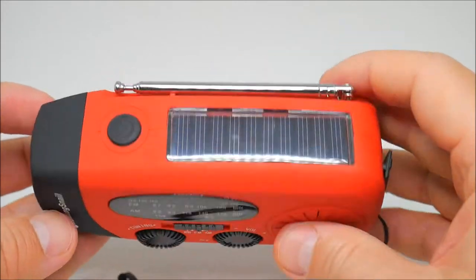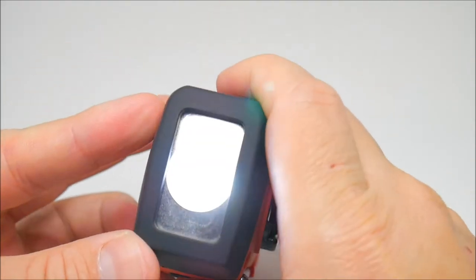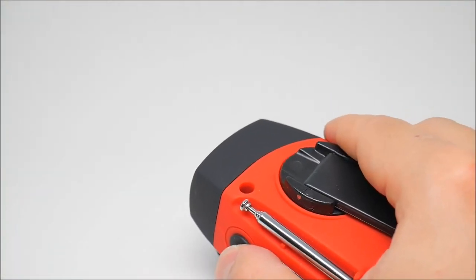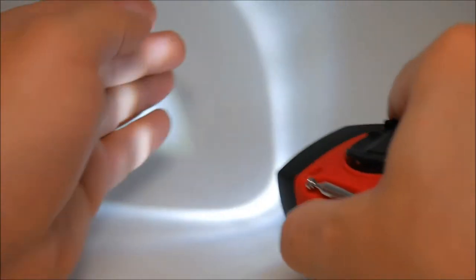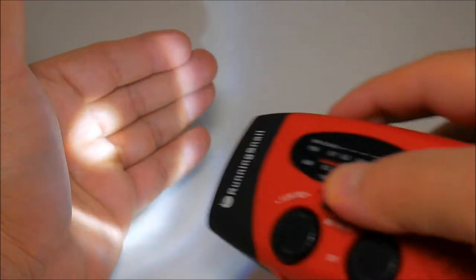On the side we have the flashlight. Let's see how bright it is — it's not bad, perfect for an emergency.